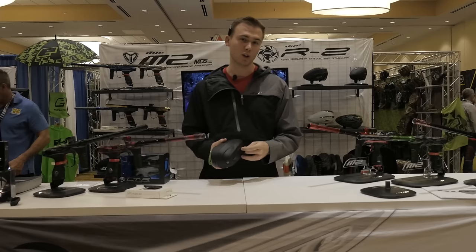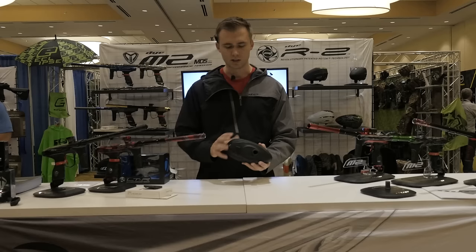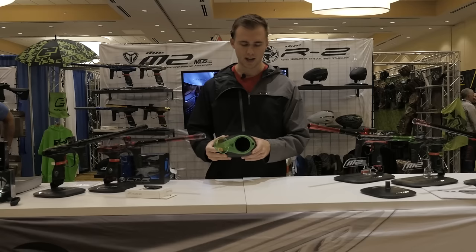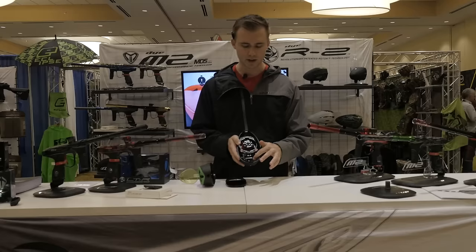We took our original Rotor — Dye's best-selling product for a number of years — and redesigned it to shave a little bit of cost out of it and hit the price point we were looking for, which is $99.95. You'll immediately notice some differences on the outside: no more metal jewels, the logo is now integrated into the shell, no more windows. It still has the same anti-jam shark fin, but the button is now injection-molded plastic rather than metallic. It comes apart the exact same way as the regular Rotor.